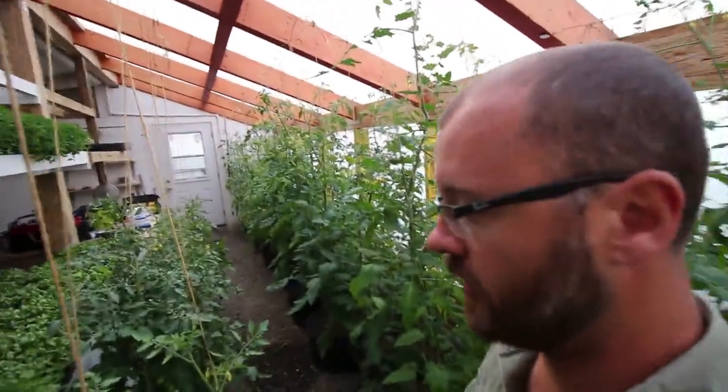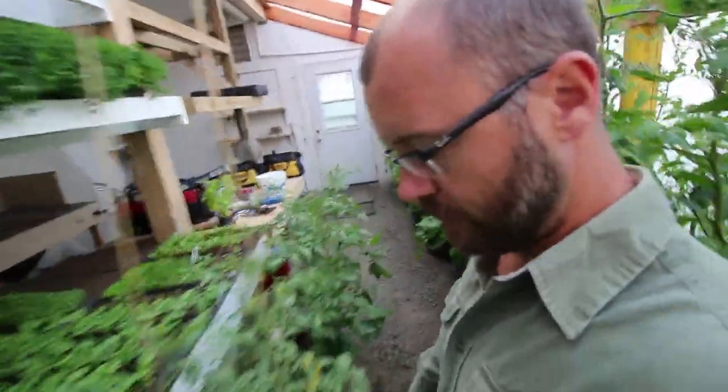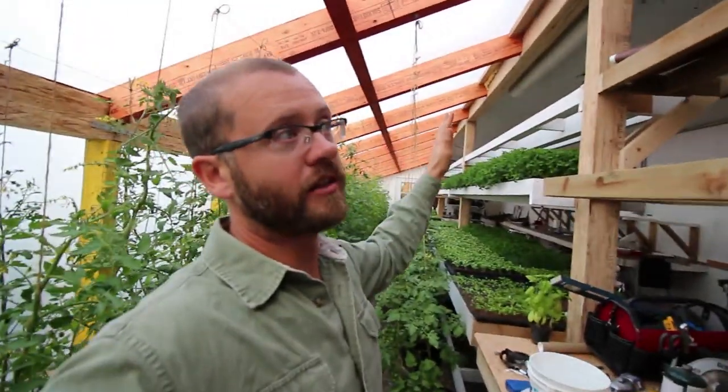We've got lots of tomatoes and stuff growing in here. The idea is that we're not going to have tomatoes in here in the winter — we might push them into the winter a little bit. But all this vertical foliage will be gone in the winter as the sun comes lower in the sky, and then I can get all of my sunlight reaching all of my shelves to maximize microgreen production for the winter.